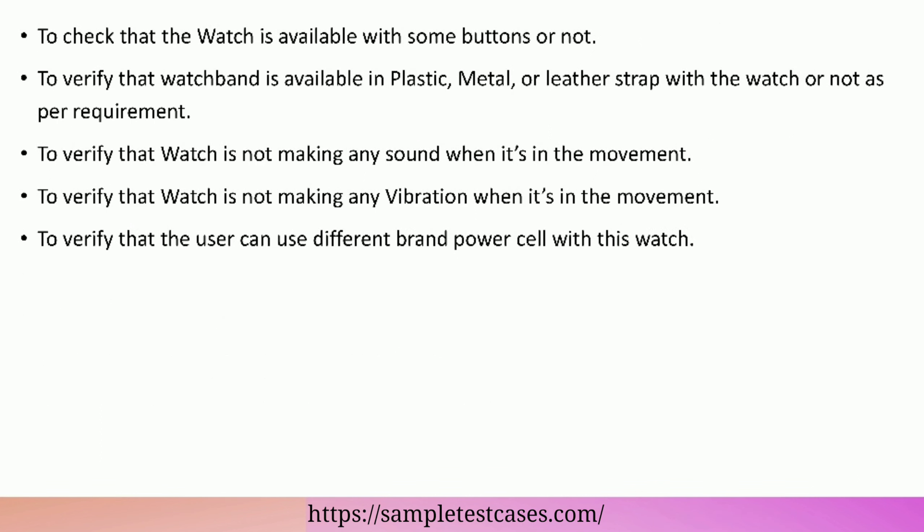To check that the watch is available with some buttons or not. To verify that the watch band is available in plastic, metal, or leather strap as per requirement. To verify that the watch is not making any sound or vibration when it is in movement.